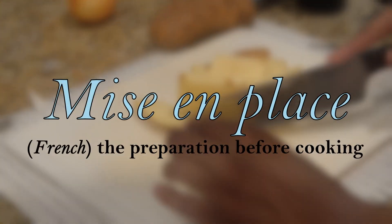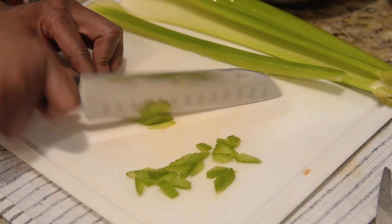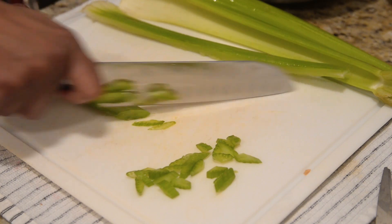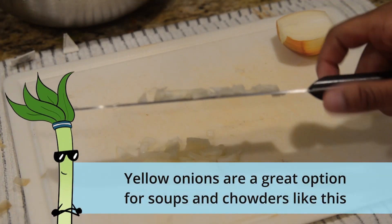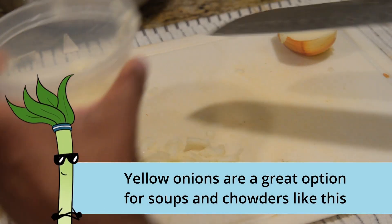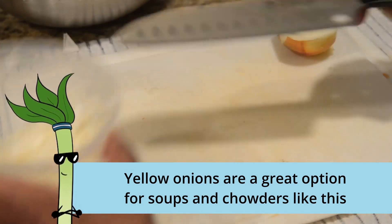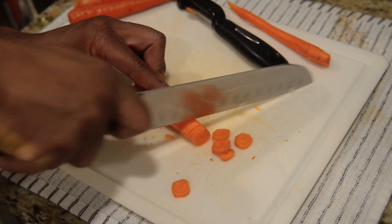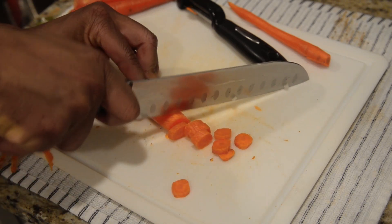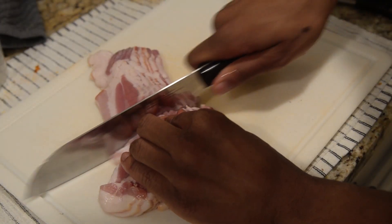For our mise en place, we're going to cube our potatoes, then finely slice celery, dice together one white onion, deskin and slice four carrots. Lastly, we're going to slice our uncooked bacon into inch pieces.